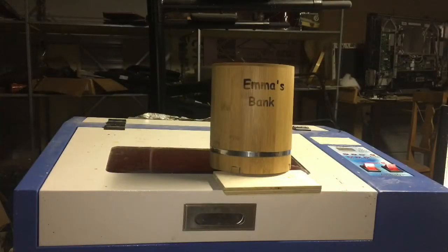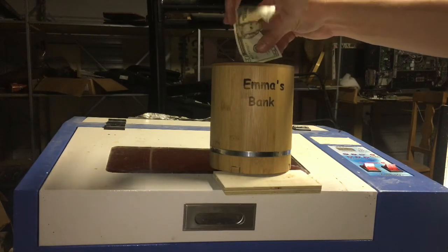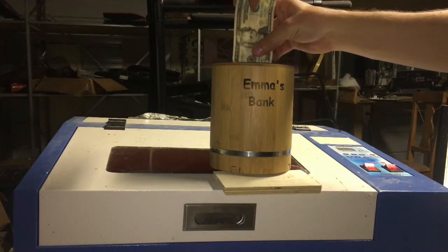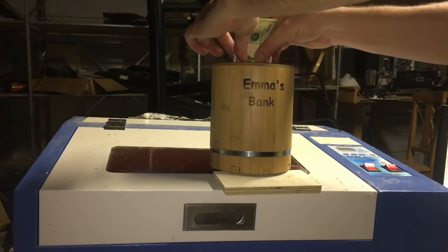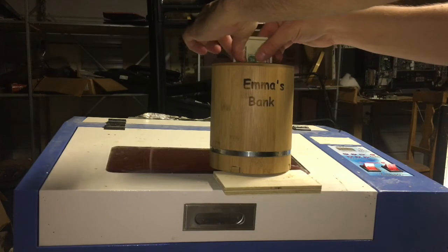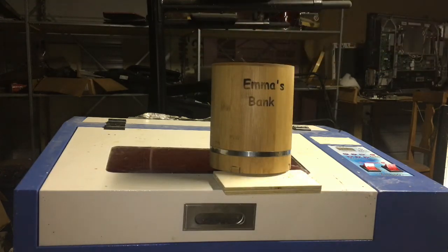So if you would like your own bamboo piggy bank that money fits into, let me know — I can make you one. Thanks for watching, guys. Subscribe, leave me a comment, and I'll see you next time.